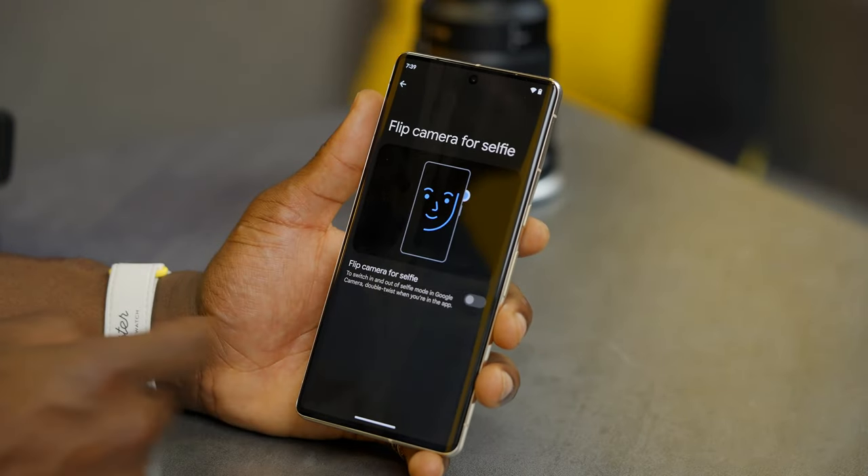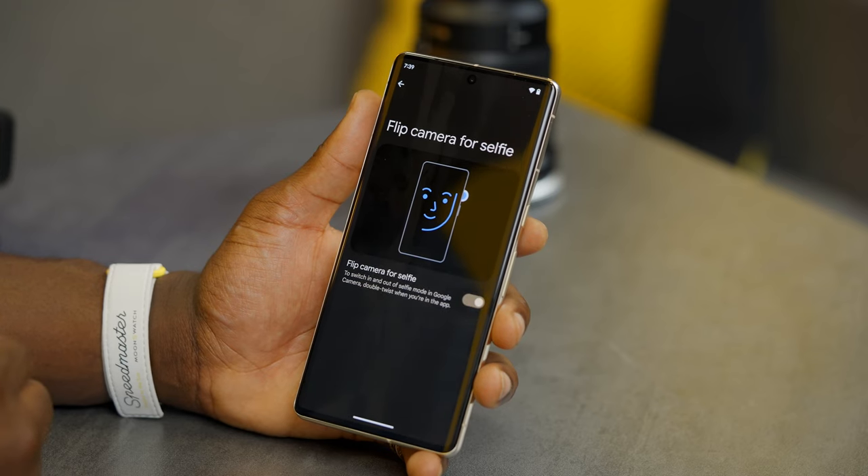Back in gestures, you also have an option for the selfie camera. Tap it, toggle it on, and it means when you quickly flip your phone you'll be able to access your selfie camera very quickly. There are other gesture options available too, so have a look and see which ones suit your preference.